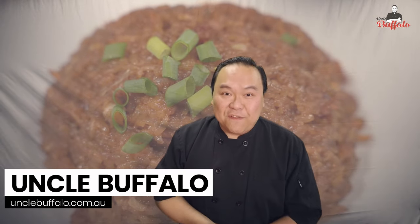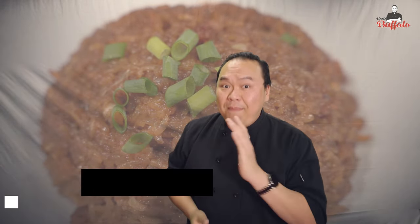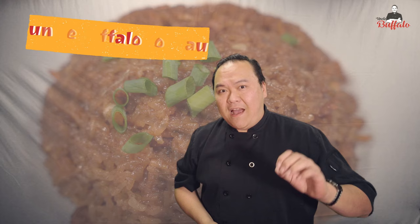I hope you enjoy the recipe. Please like and share this video, or subscribe to my YouTube channel. Follow me through my Instagram or Facebook, or you can visit my website unclebuffalo.com.au for more recipes.